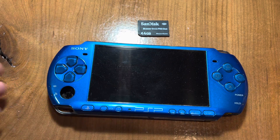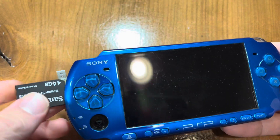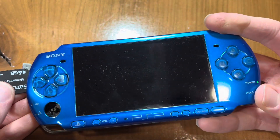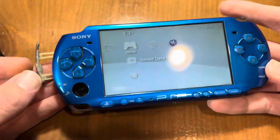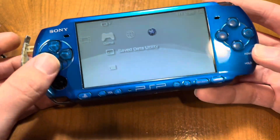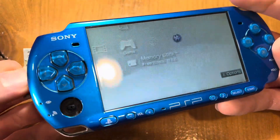Here's how to fix a PSP that won't read memory cards when you know the issue is not with the memory card itself. Once you turn it on, you'll insert it and it'll either keep blinking or show 0 KB, which indicates it's not reading.